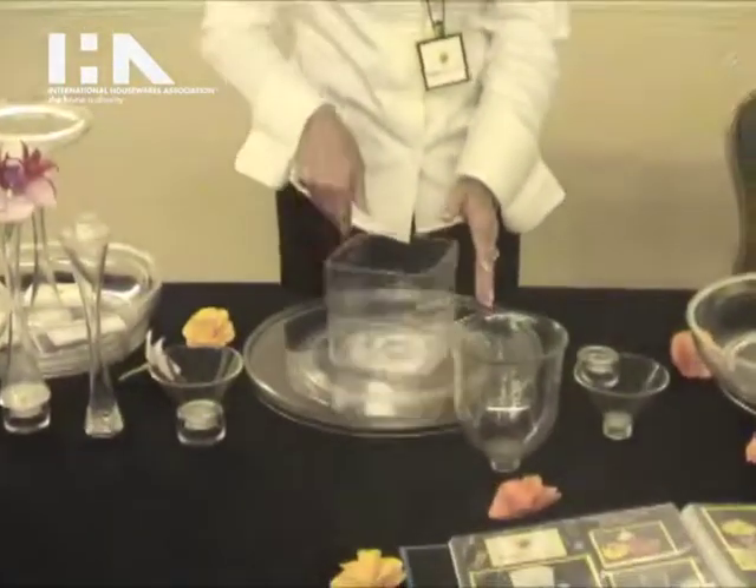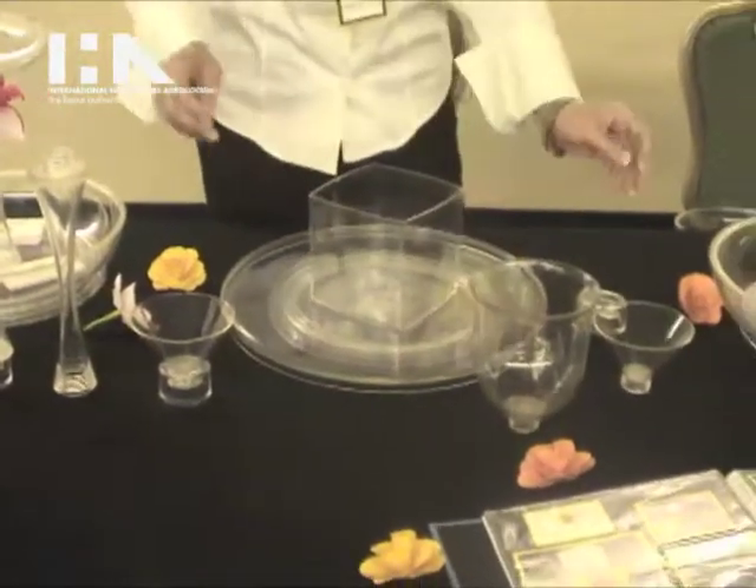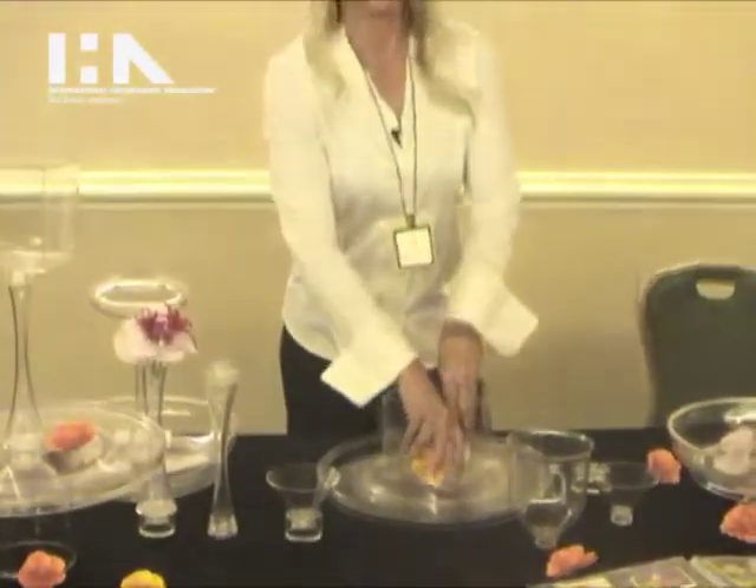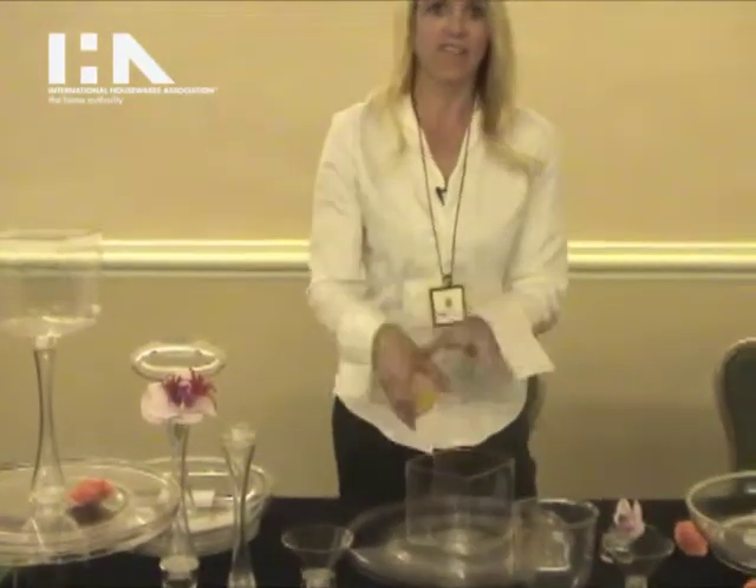We already have a new piece that's ready to come out very soon. You can put some flowers in here, or one time we actually had a fish in here — we had a little seascape with a little clam dish and a little fish swimming around, which was a lot of fun.